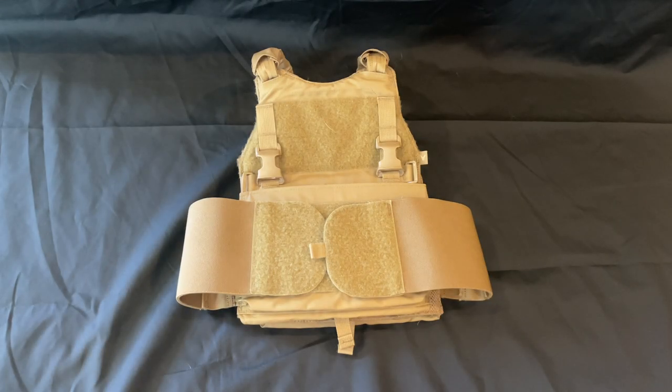Today we're going to be looking at the Velocity Systems Scarab plate carrier. I'm not sure exactly what configuration I have — they have a bunch of different ways you can get it configured on their website: different front bags, different back bags, cummerbunds, and so forth. This is just what I selected at the time.